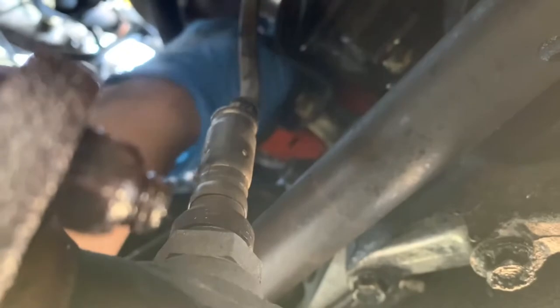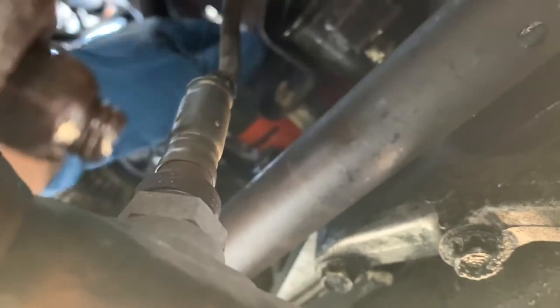Turn it counterclockwise — usually you need a wrench, but since I'm the one who last changed this, I didn't torque it too much. Make sure you have plenty of rags and your old pan and old bucket. Here we go — oops, of course I missed it by an inch.